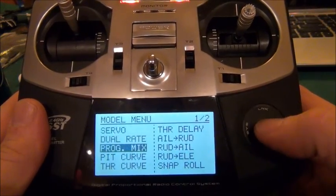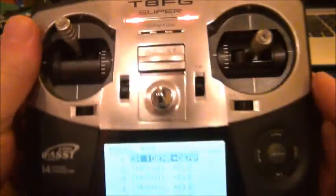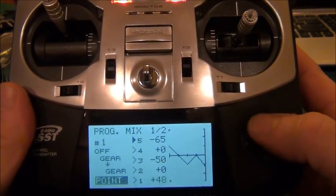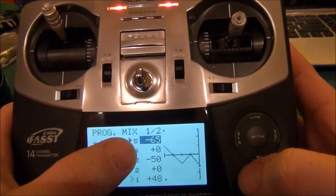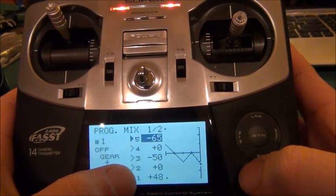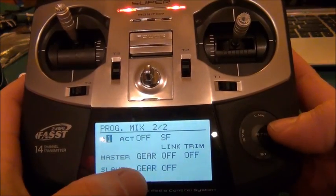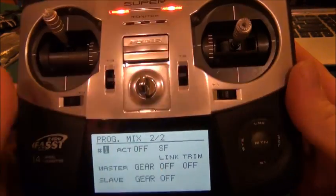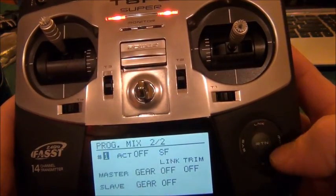Go to Model, then Program Mix, then go to mix one, which is off — flip the switch and it turns on. Go into mix one, go down and change it from linear to point. Set the points: number five is minus 65, four is zero, three is minus 52, two is plus zero, and one is plus 48. Go to page two and make sure that master and slave are both set to gear, links are off, and trim is off. The activation turns on as you flip the switch.